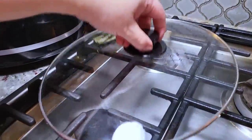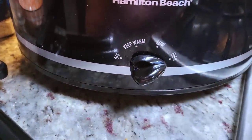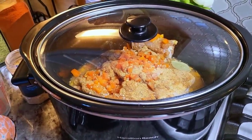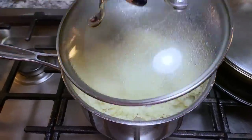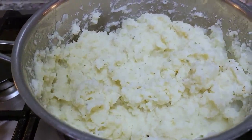Now I'm going to cover with the lid. I'm going to set this to high and this is going to slow cook for about three hours. So today I'm serving dinner with mashed potatoes. I made these in another crock pot video and I'm going to show you how I did it.